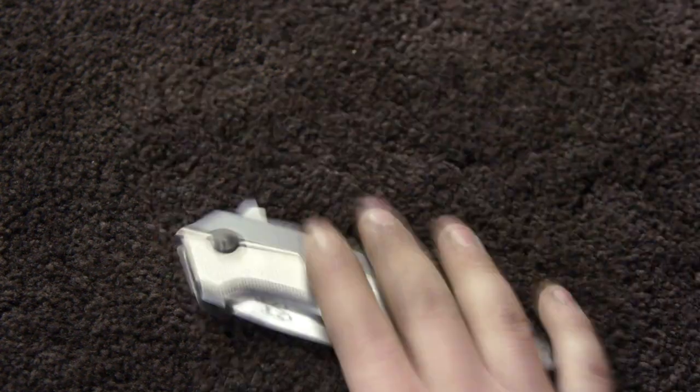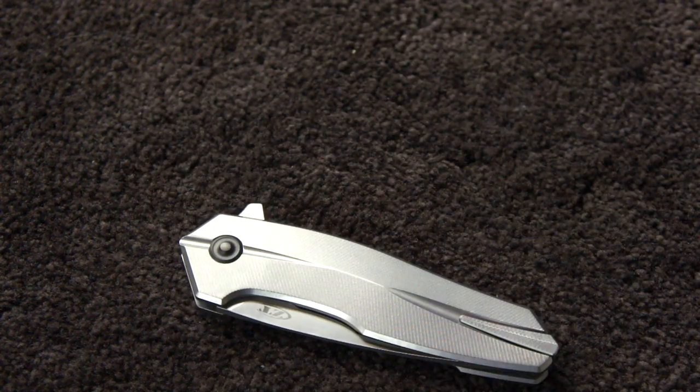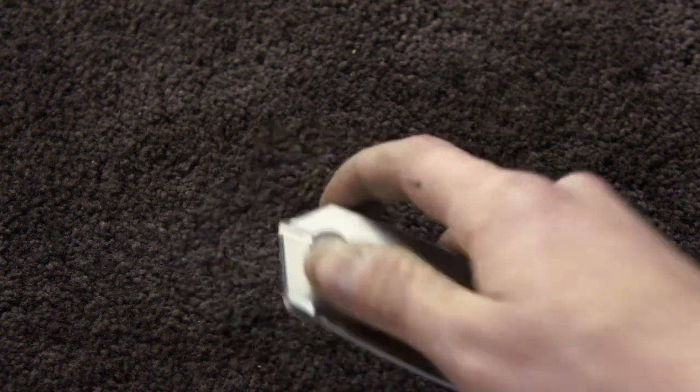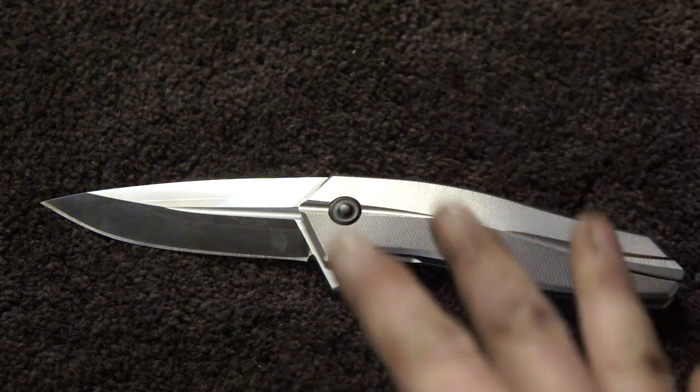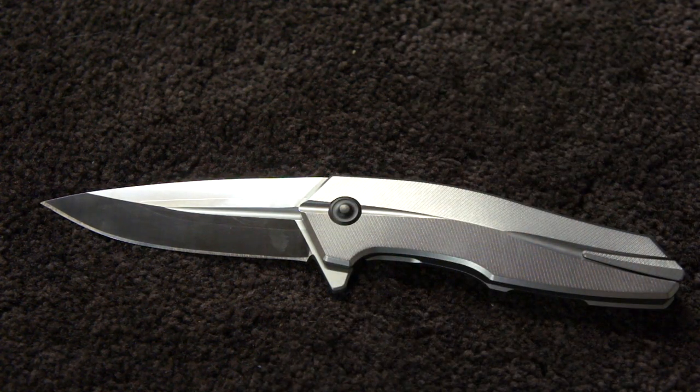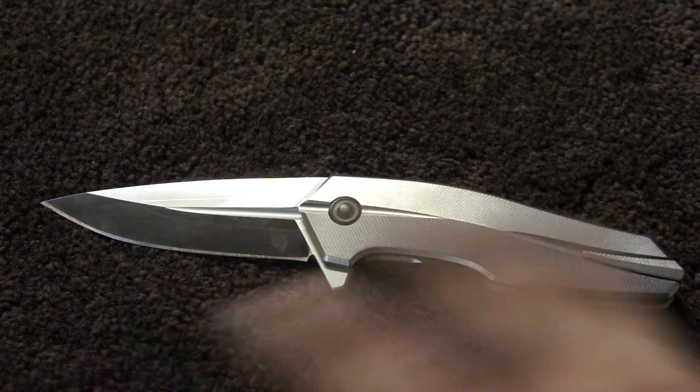So I got this ZT Triple Eight. I didn't get it because I'm special or anything — I got it because I was obsessed with it when I saw it like a year and a half or two years ago, whenever it came out. I made sure to get one as soon as I could. Finally got it and it does not disappoint.